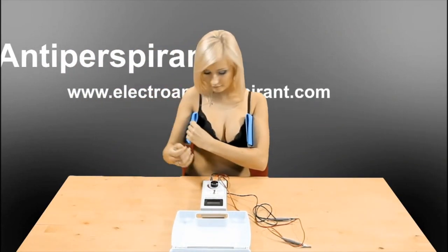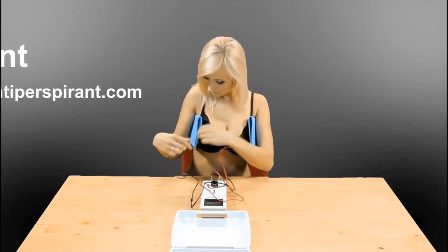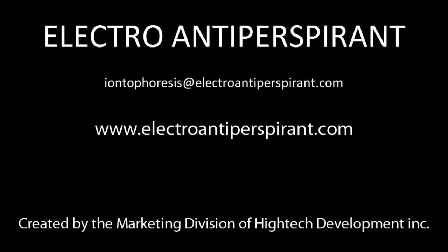We believe that our device will help you and we would appreciate if you write us about your experience at the email address provided on the last page of the instructions for use. Order the device right on this website or type Electro Antiperspirant in Google.